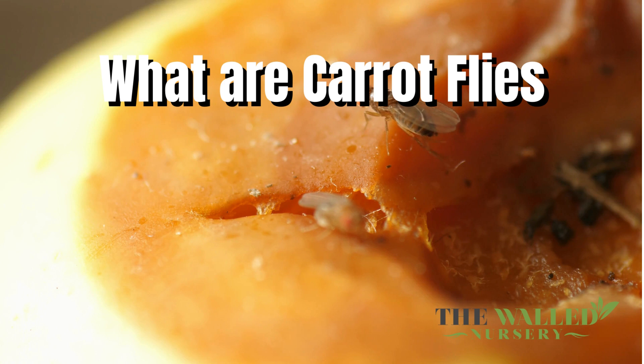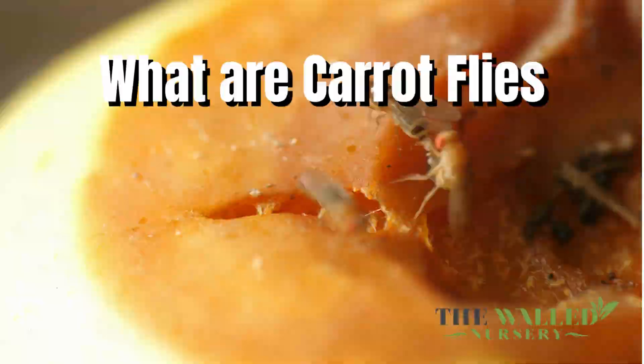What are carrot flies? Carrot flies are small insects that feed on carrots and similar plants. Some other plants that carrot flies love to target include celery, dill, parsley, and parsnip.